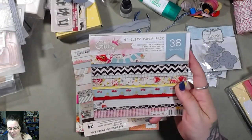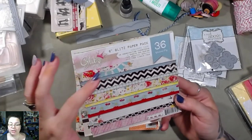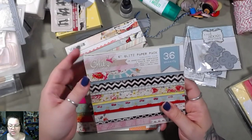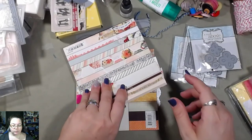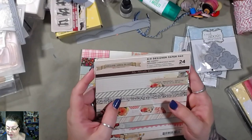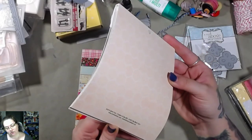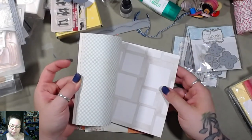This one's called Glitz, and 'Cashmere Dame' — maybe Glitz is the brand and Cashmere Dame is the line. And then there's this one here: 'Follow Your Heart' by Rona Farrer — F-A-R-R-E-R — oh this one's the 'Be Happy' line. I don't think I've heard of this brand either. It's My Mind's Eye, so it's a designer under My Mind's Eye.